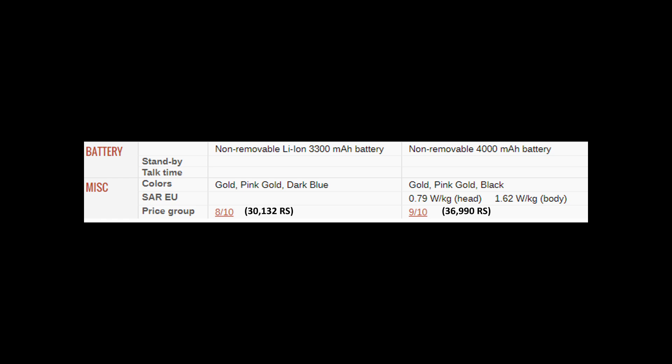The C7 Pro is available in gold, pink, and dark blue. The C9 Pro is available in gold, pink, and black. Black color is becoming the standard and personally it looks better than all other colors.